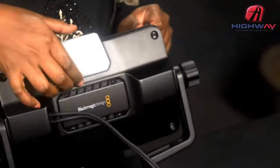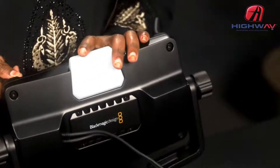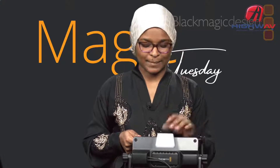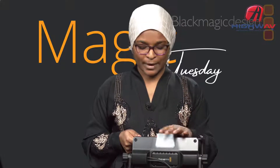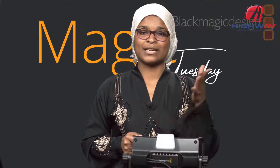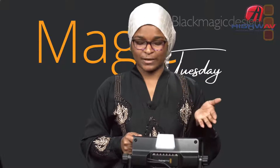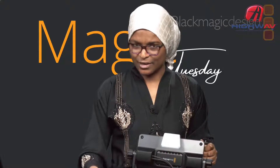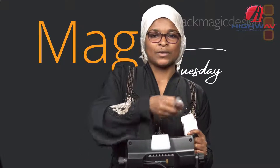We also have this big white plastic material — this is for tally. When this monitor is attached to your camera, you're able to tell if your source is on preview or program. As a camera person, this tally light illuminates either red or green — green for preview mode, red for program mode. In a big studio it's easy for anchors to identify which camera is on program at any specific moment.